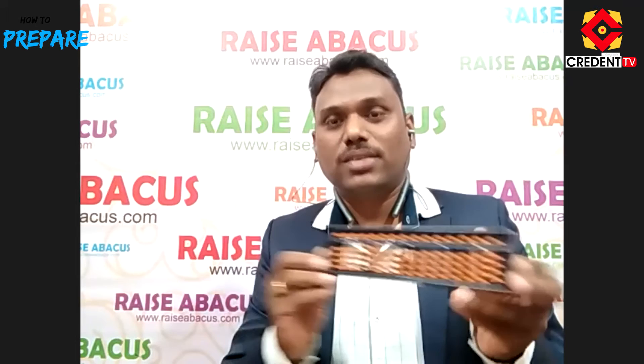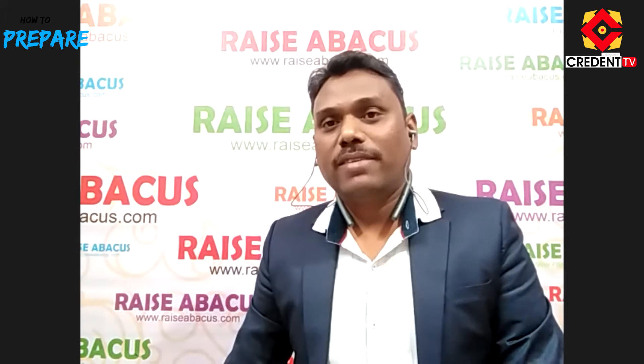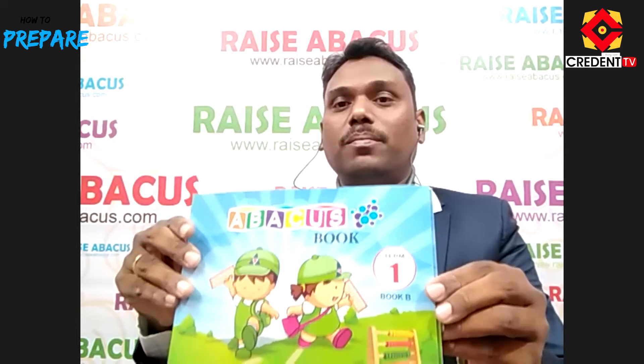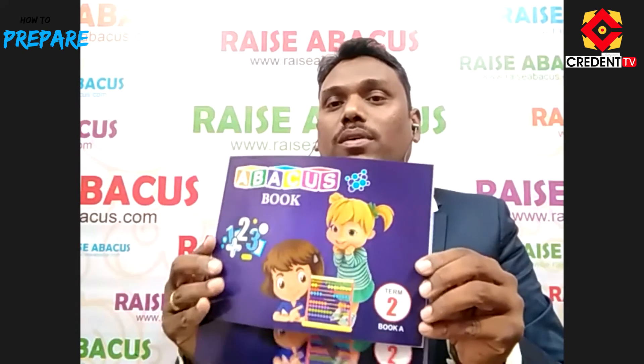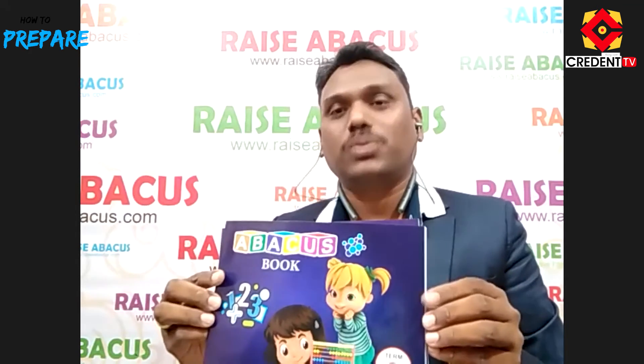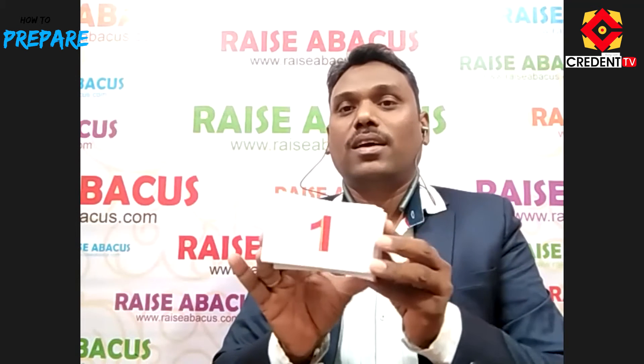In Abacus there are 8 levels, and each level contains two books. This is the first level A book and this is the first level B book. This is the second level A book and this is the second level B book. Likewise, there are 8 levels, and we have all the book materials with very good quality content. This is called a flashcard — there are 100 flashcards in total.